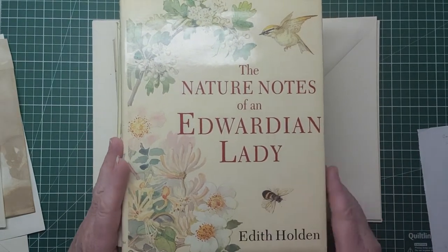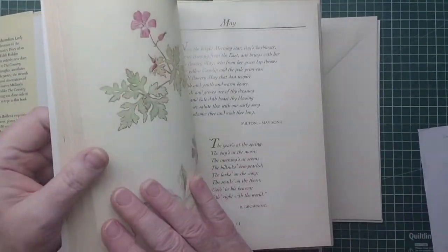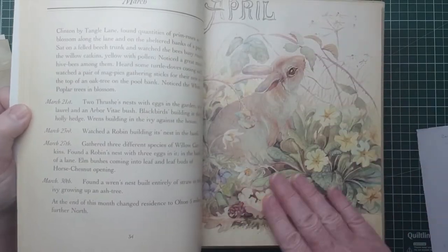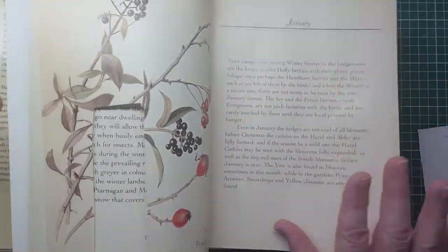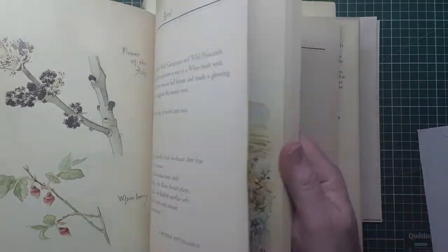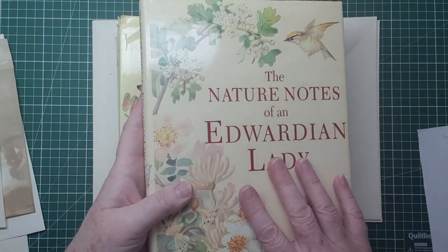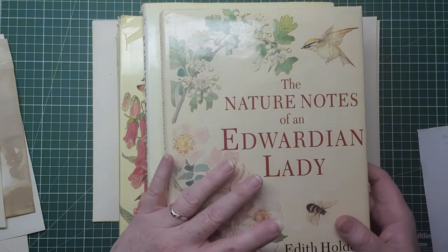Then you've got the Nature Notes of an Edwardian Lady, which has also been published under the name of Edith Holden. This particular copy, the paper is different. The writing is lovely in certain places with the poems and things, but they're all her images - I absolutely adore them. I've only just been lucky enough to get this copy; it's very musty and smelly but otherwise in perfect condition. They're not cheap now because everybody wants them, so I'm using this one sparingly because I don't know if I'll ever get another one. The cover is exactly the same as the dust cover - that's the Nature Notes of an Edwardian Lady.